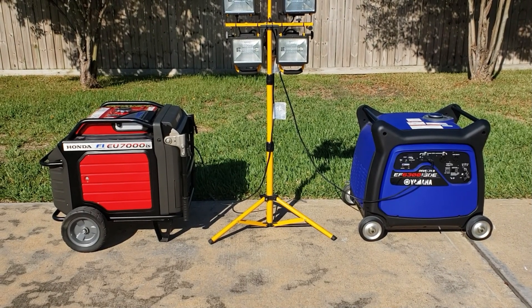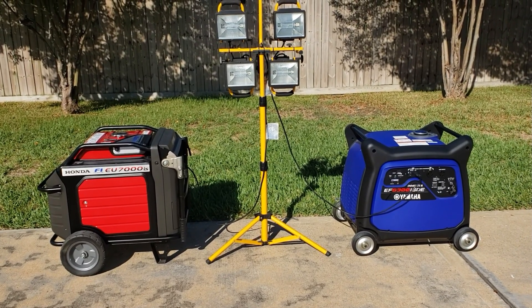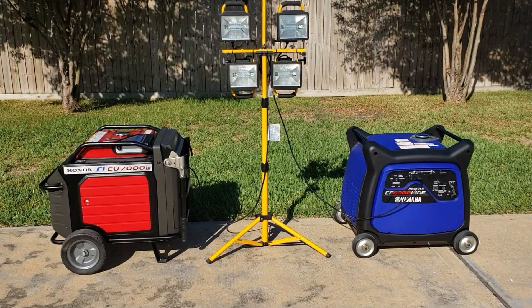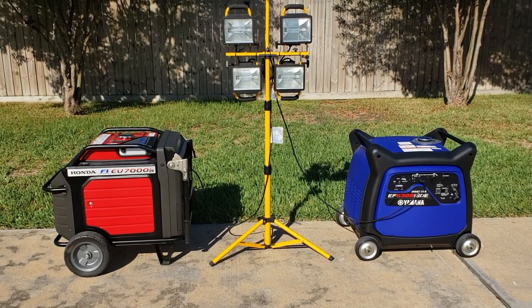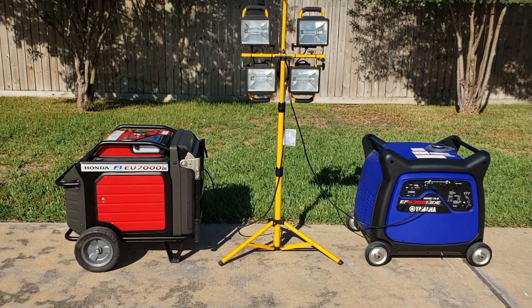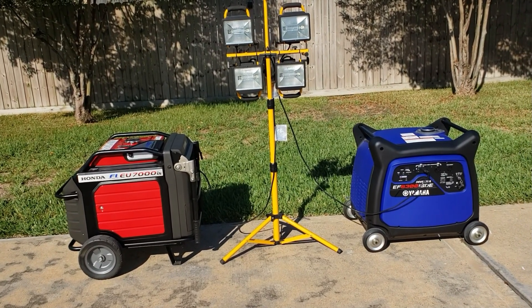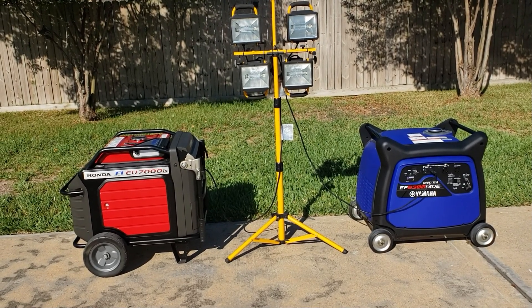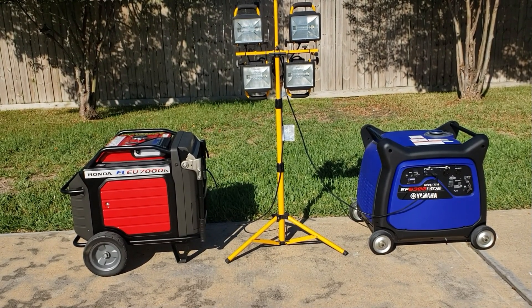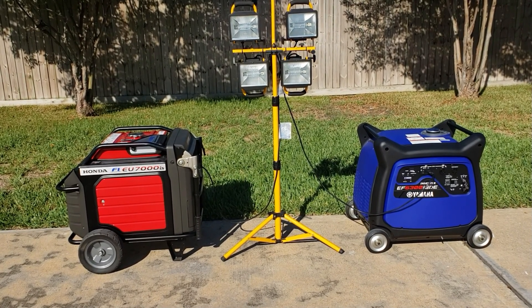That six decibel difference is probably hard to distinguish just by listening. We're going to put 32 ounces of fuel in each because I don't want to be here all day watching these two gas sippers. Let's see which one is king — Yamaha versus Honda — when it comes to fuel efficiency. Let's get the test started.